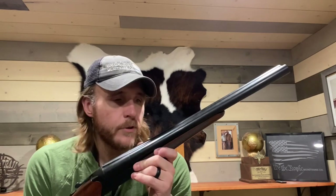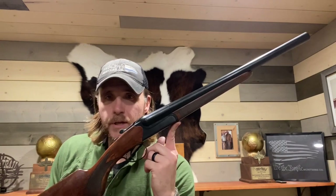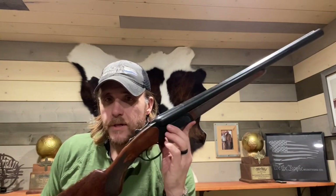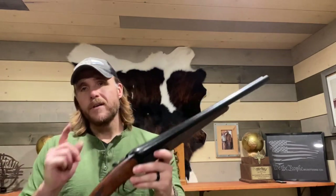I really appreciate the opportunity to test this gun out and I'm very excited about this project. I'll have this with me at the upcoming End of Trail, so if you want to check it out, look me up and we can play with it — even on side match day if anyone wants to try it. Stay tuned guys, excited about this project, thanks for watching.